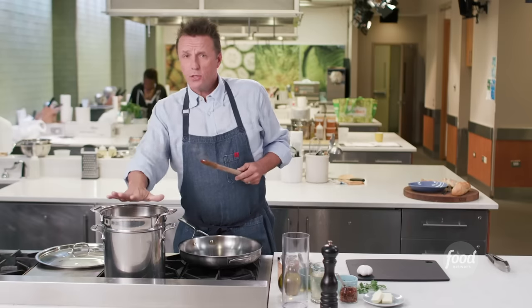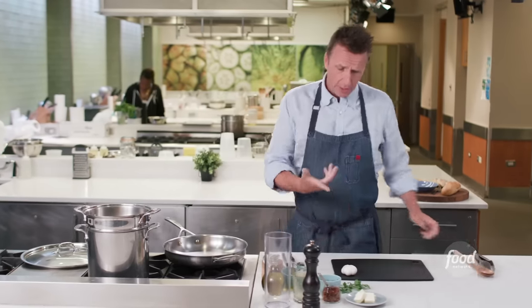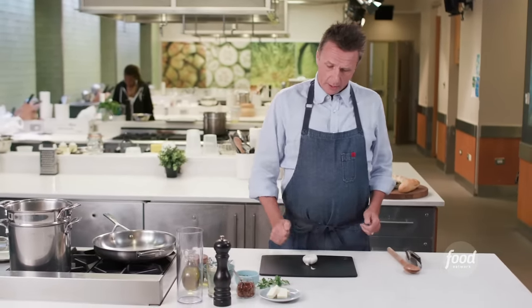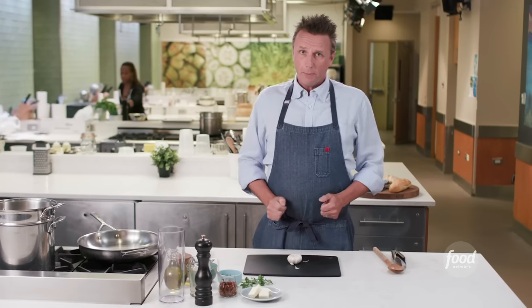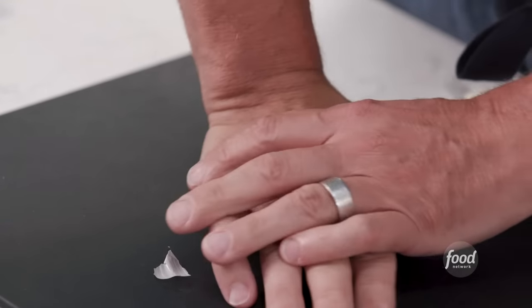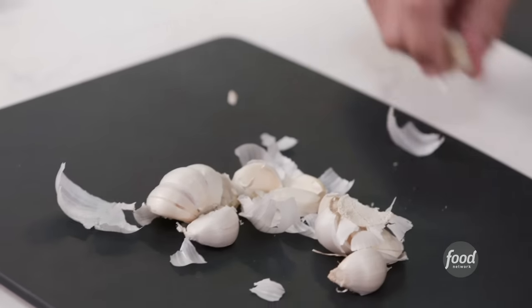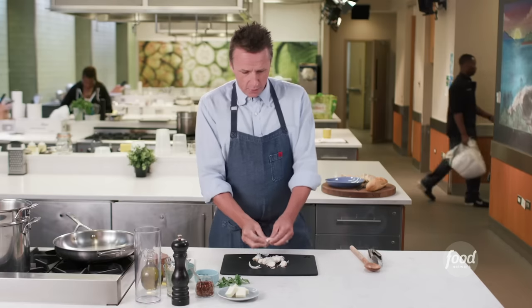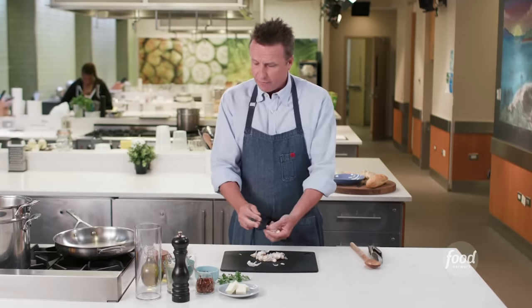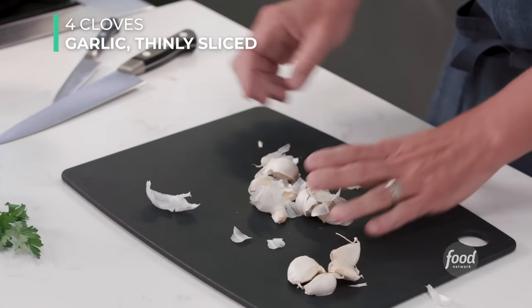While the pasta is cooking, come over to your cutting board and get a head of garlic. What I'm going to do is crush the garlic just to break up all the little cloves. I put my hand on top of it and push down. Now I've got all my cloves separated.